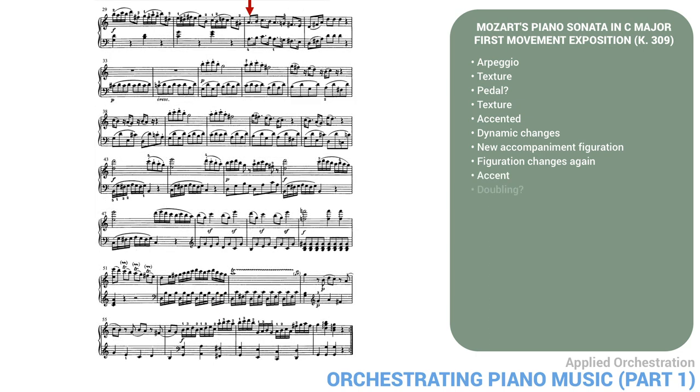In measure 31, the texture is just doubling one part at the octave. Should we add other doublings here, or resonance? Measure 33 begins a new section — the second theme, in G major. This needs to be a fairly major orchestral contrast. Should we include pedal resonance? When the phrase repeats in measure 39, should we vary the orchestration? In measure 43, the left hand really has two layers: the low notes constitute the bass line, and the other notes are really a middle part. How should we distribute these layers in the orchestra? Also, the pedal would probably sustain the harmony here.